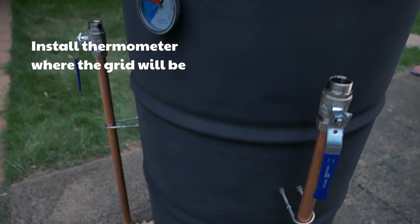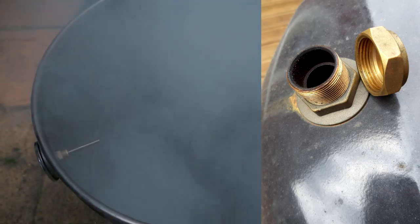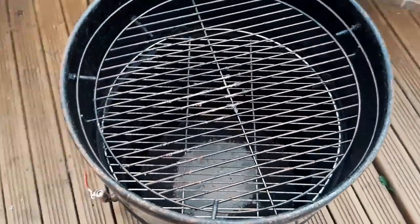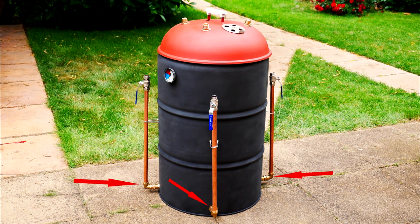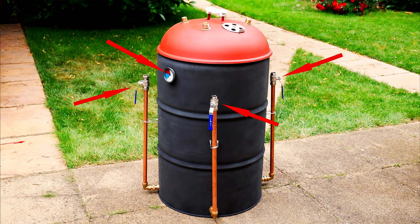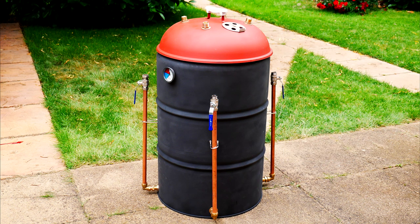The last part is to drill the lid and fit four bulkhead fittings. The reason I'm using bulkhead fittings is because if you want to control the airflow further, you can put end caps on top that just screw on. You can have multiple layers of grids — to support them just use the same bolts we used for the standoffs on the coal basket, as you can see in my brother's smoker. The way the smoker works is you're controlling the airflow going in underneath using these taps, which helps you set and regulate the temperature. I've already smoked a pork shoulder and maintained a temperature of 100 degrees Celsius (212 Fahrenheit) by just closing one of the taps.